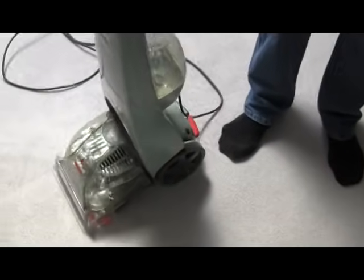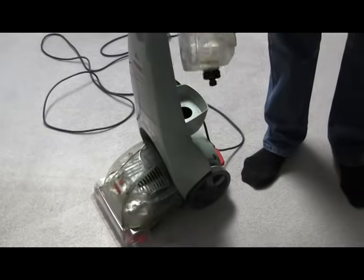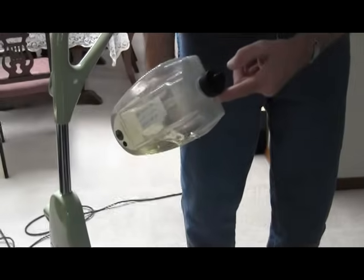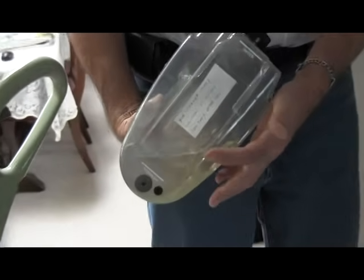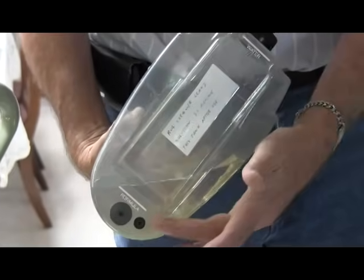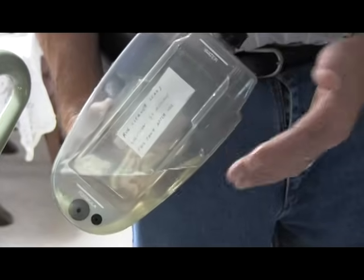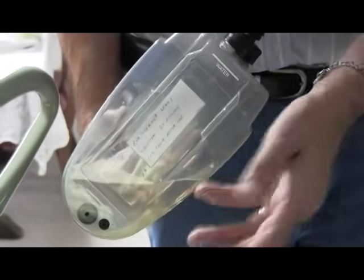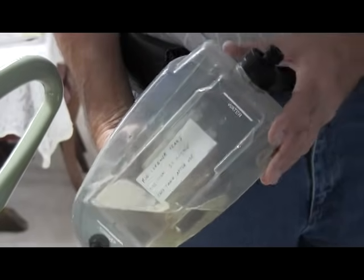I'm still going to take this tank out for a couple of reasons. One is the potential that it would leak. The second is to dump out this chemical so it doesn't get funky. A third reason is that I like to put plain water in here after washing the rug and go over it with plain water to suck the soap solution out.